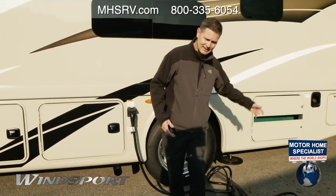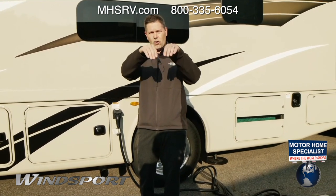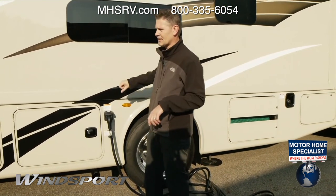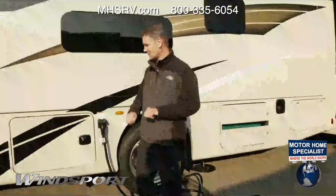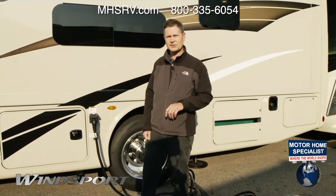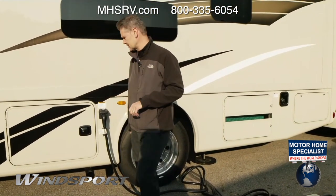You have your 50-amp shore power cord right here — the nice thing is it's detachable so you can throw it in any one of these bays. When hooking up shore power at the campsite, make sure the circuit breakers are off, plug in, then turn your circuit breakers on. This is a full wall slide — the engine needs to be running to put it out. Pull into camp, get everything out, plug in to shore power, put your jacks down, and then put your slides out once you're on shore power.